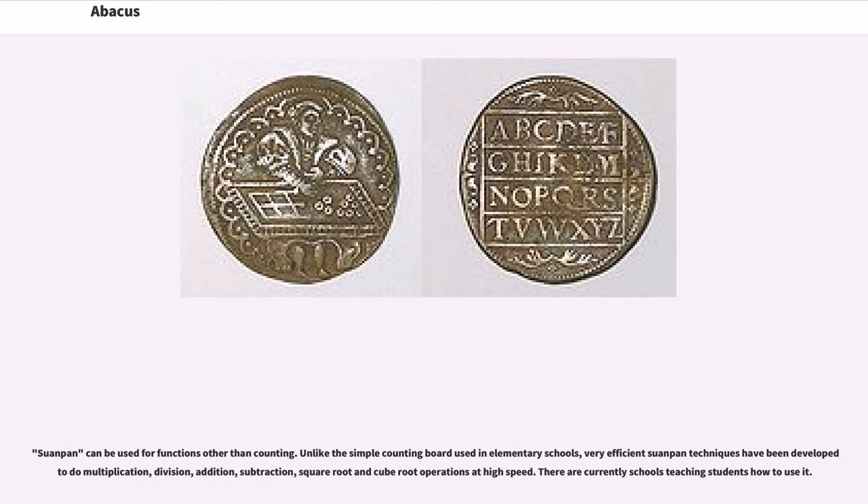The Suanpan can be used for functions other than counting. Unlike the simple counting board used in elementary schools, very efficient Suanpan techniques have been developed to do multiplication, division, addition, subtraction, square root and cube root operations at high speed. There are currently schools teaching students how to use it.